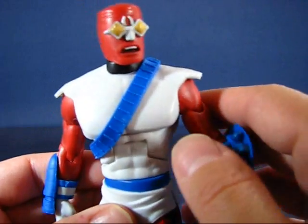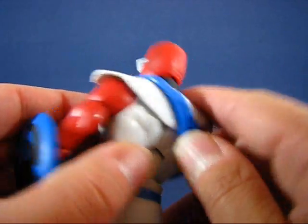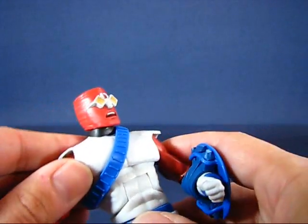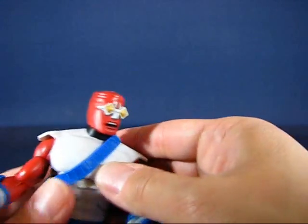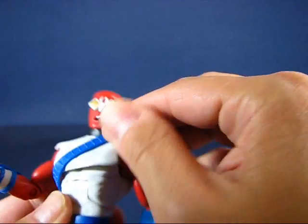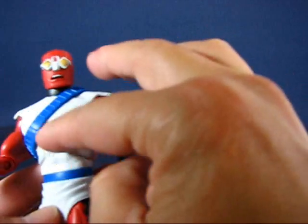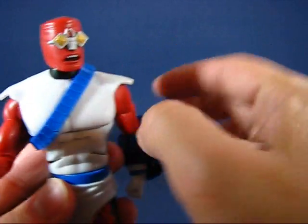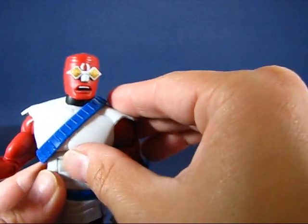He's sporting a bandolier-type thing, which is kind of neat. This is a separate piece, not glued on — it looks like one piece and was probably applied before the head was placed onto the body. It's loose and you can move it around back and forth. He also has this upper piece of armor made of soft rubber, though it's the same color as underneath his shirt. It would have been nice if it were a slightly lighter or darker shade, but it still looks neat hanging over the shoulder.